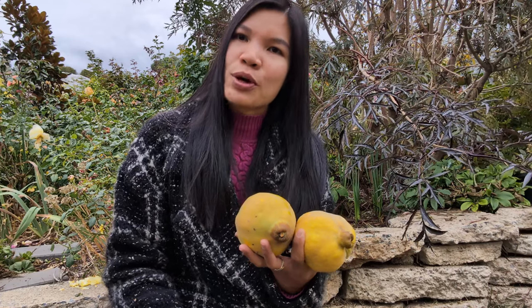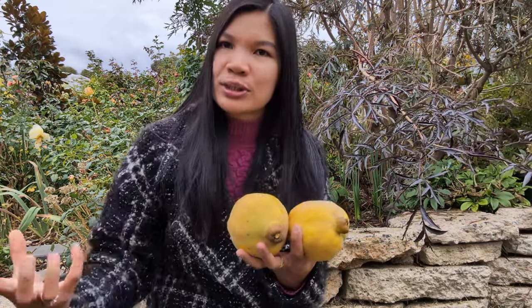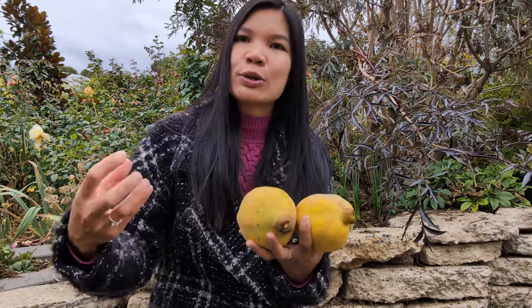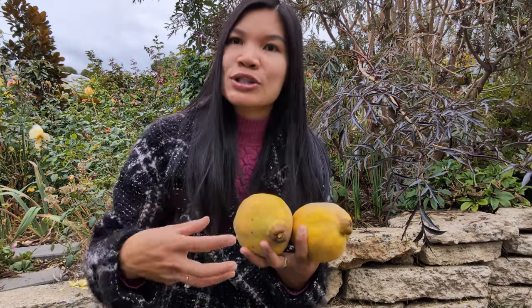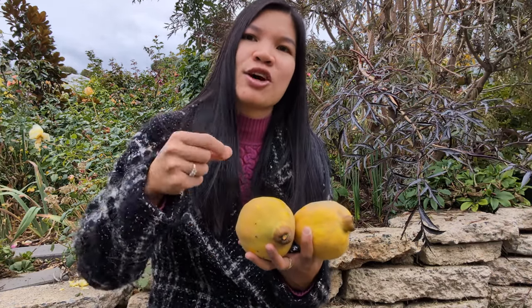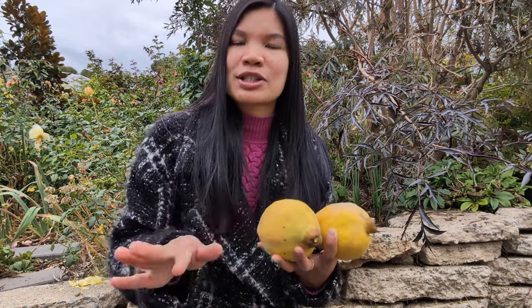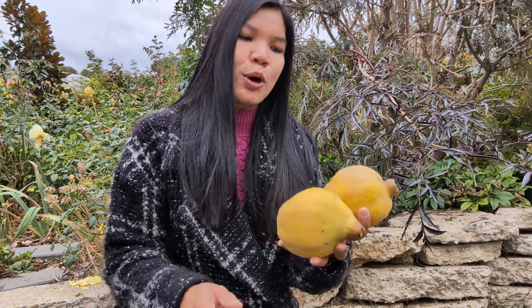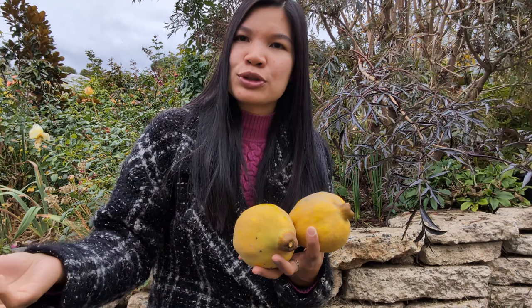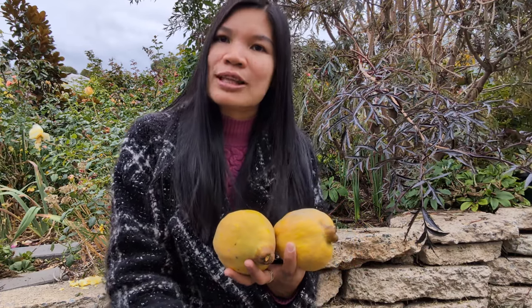He boiled them for over an hour until the quinces were soft. Then he took the quinces out and boiled the liquid on its own, reducing it down more until the texture was a little bit thickened. Then we turned the heat off and poured that liquid into the bowl where he had already placed the fruit. We just ate them together like that after dinner and it was delicious.